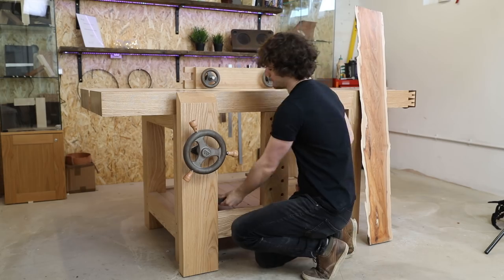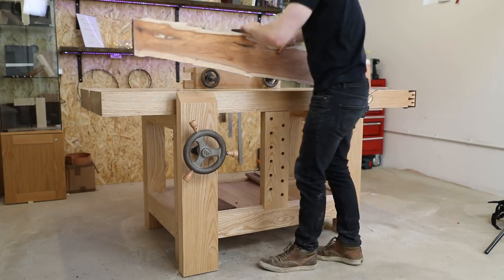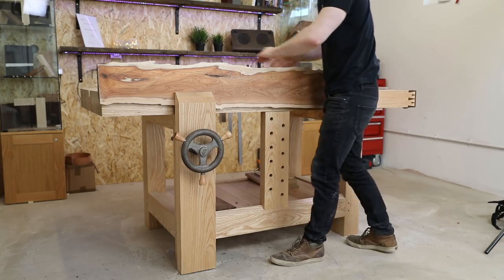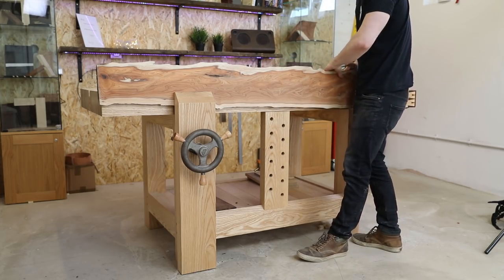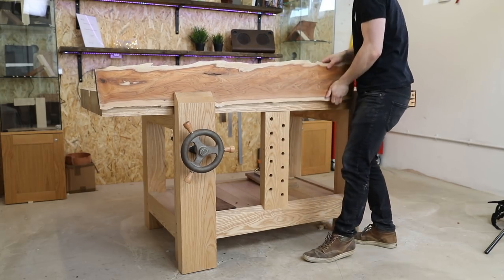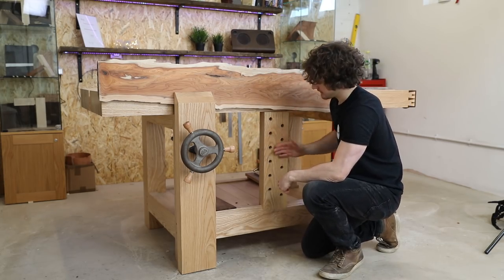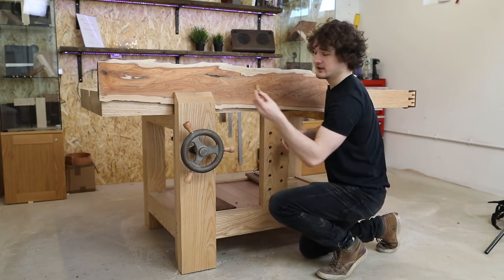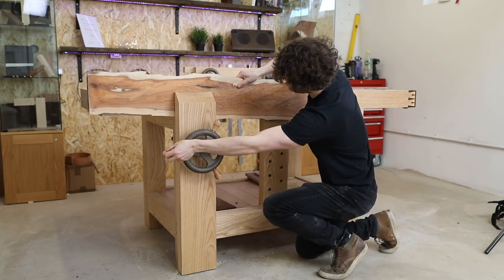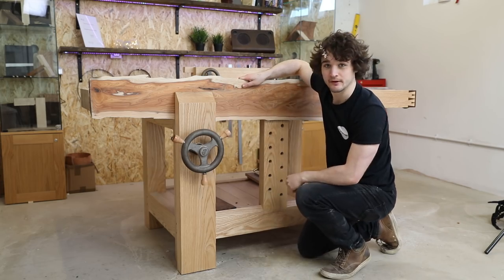The issue with a lot of workbenches is when it comes to working on a longer bit of material. If I was to clamp this in the vice and wanted to plane this top edge, it's a little bit floppy on one side, and even though I'm wrenching this around quite a lot, the leverage still allows you to move that up and down. By having the vice flush with the front, in conjunction with the sliding dead man, you can get a bench dog, pop that into the sliding dead man, lower it down, and rest the wood on it so it's cramped across the front of the workbench.